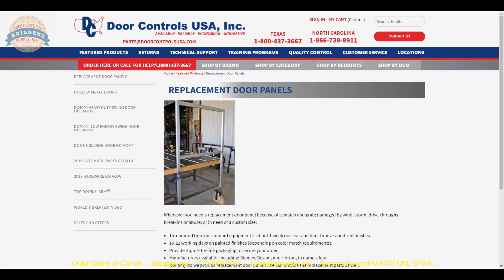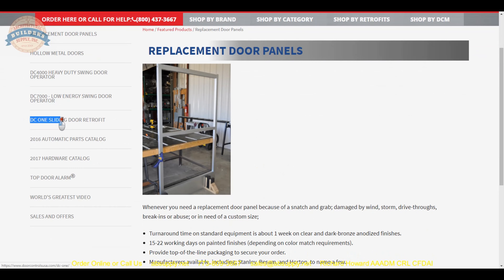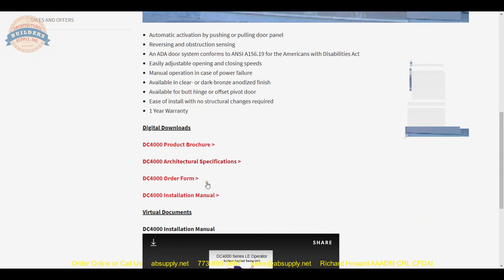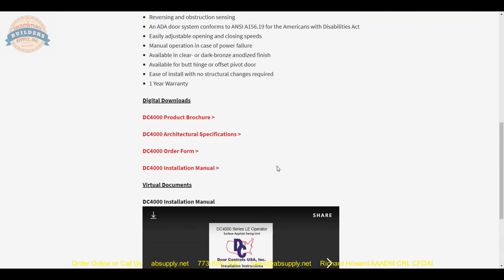One easy way to familiarize yourself with the other items they make in terms of systems: you have got your DC-1 sliding door retrofit, your DC-4000, and your DC-7000. I have sold both the DC-4000 and DC-7000 — again, complete customer satisfaction. When you click on each of these, they have a little video going over the installation instructions, and those instructions will be written in the same format as their slider — simple and straightforward.